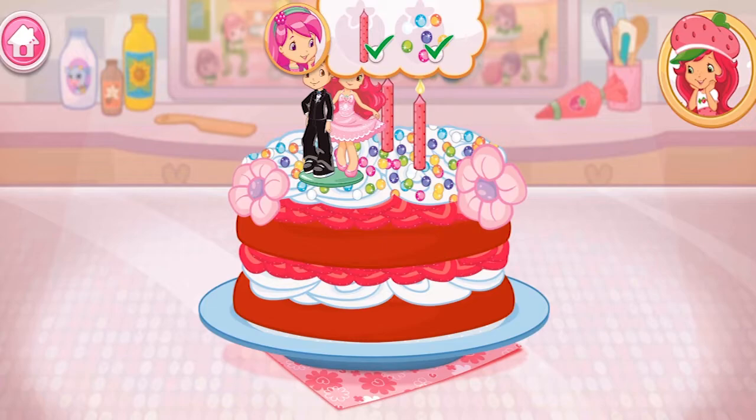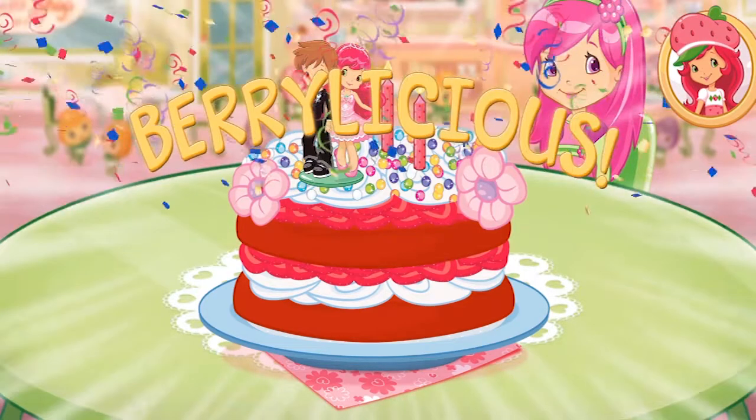You did it! Fantastic work! That looks very-licious!